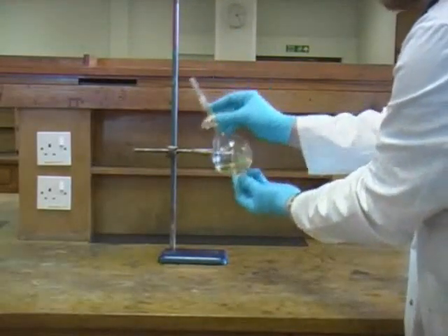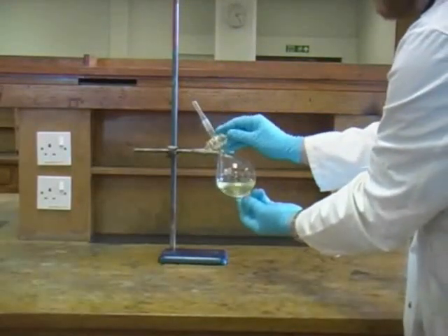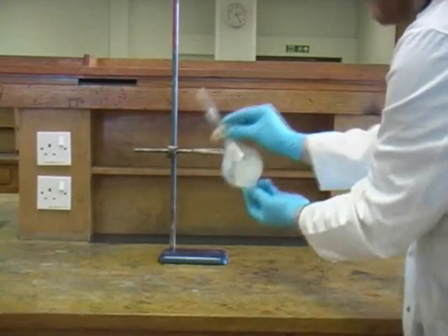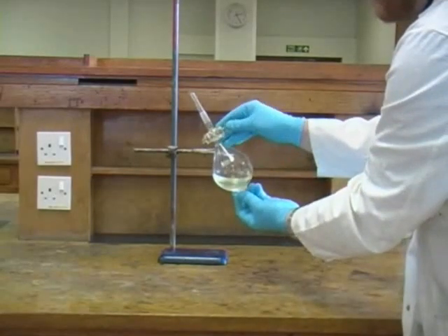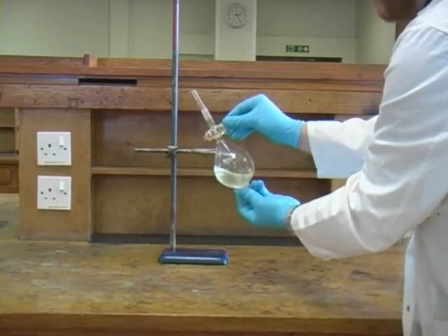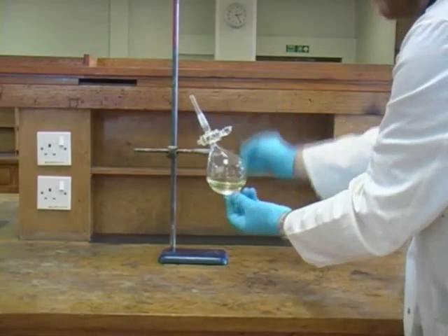Now you can gently shake the funnel while periodically opening the tap to release pressure. Normally you carry out these steps several times to ensure thorough mixing of the two layers. Then with the tap closed you can carefully replace the funnel in the ring on the clamp stand.